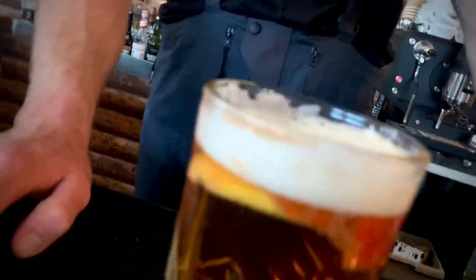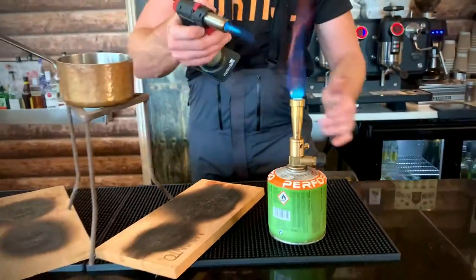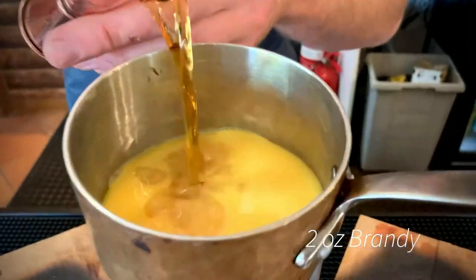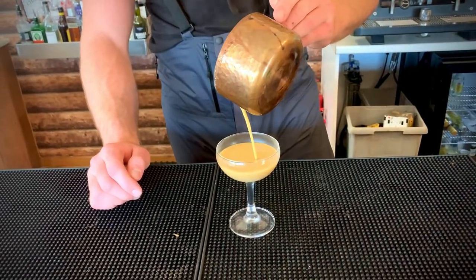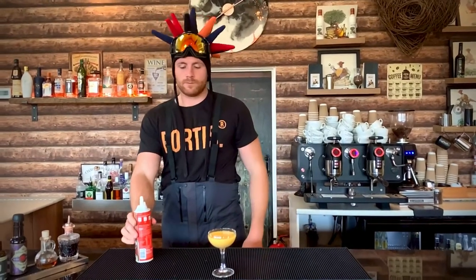Our next cocktail is an Italian apres-ski drink: Bombardino. It's kind of like the Italian eggnog. Gently heat some eggnog liqueur, then to spice it up for a proper boozy warmer, we're using two ounces of brandy. Give that a good stir and it's ready to serve. It's most usually served in a small espresso glass, but we're going to use a coupe glass. No naughty little apres drink would be complete without some whipped cream and a magical sprinkling of cinnamon.